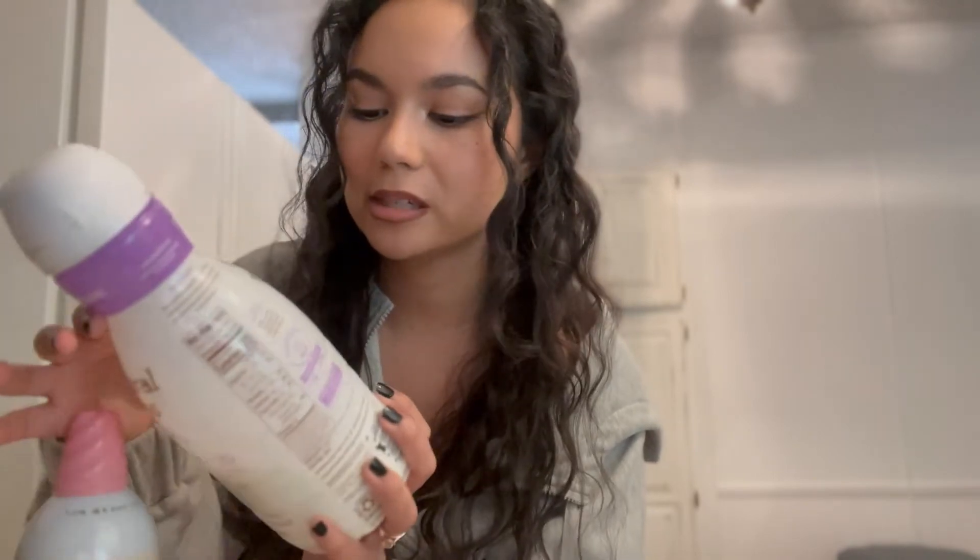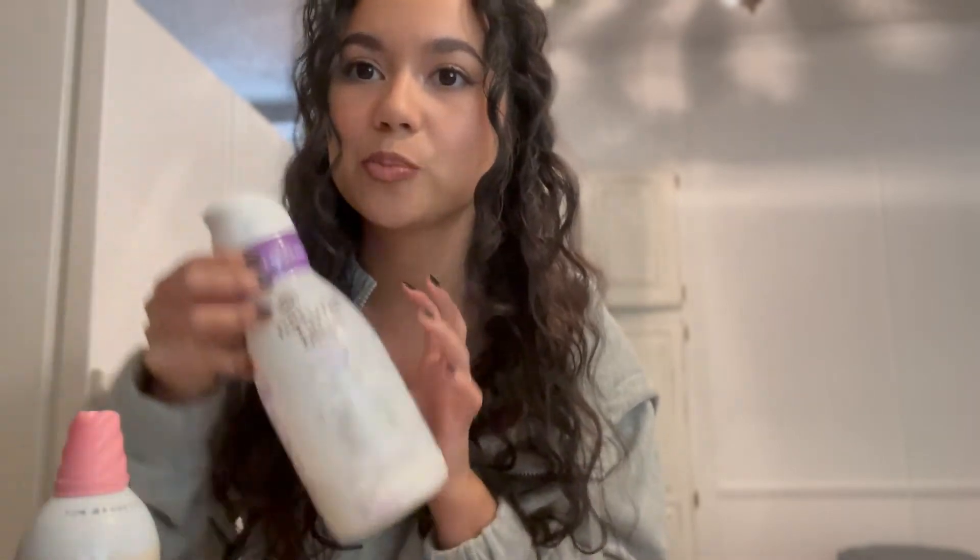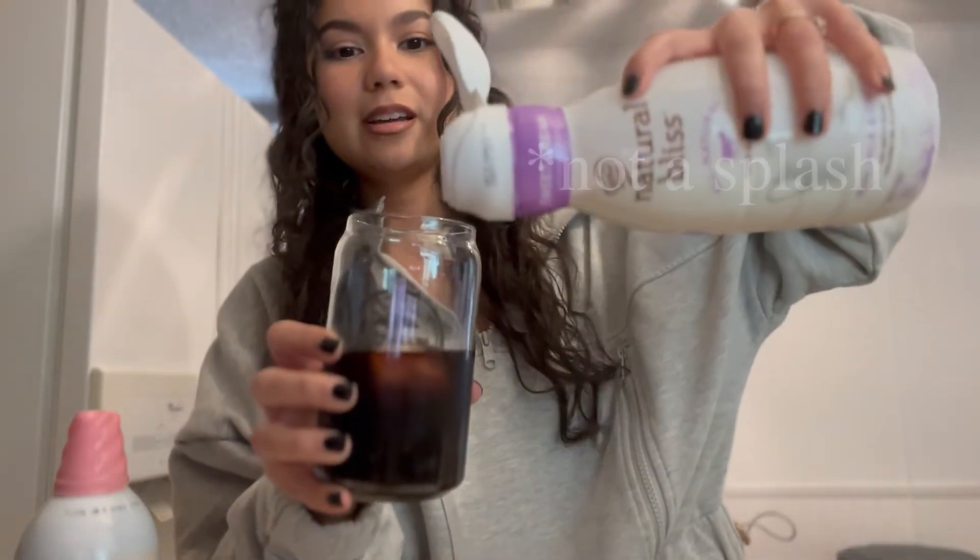Hey guys, welcome back to my channel. We are currently in my kitchen and I really needed a coffee, so I'm going to show you how I make my iced coffees. I love having this during the afternoon. It's a plain iced coffee — I use Natural Bliss sweet cream, it's a natural creamer, and I like it because it has really simple ingredients, literally like three ingredients. I just put a splash in my coffee, just a tiny bit.